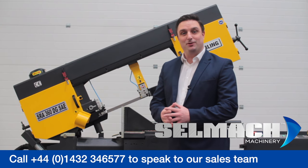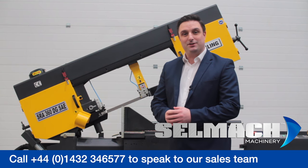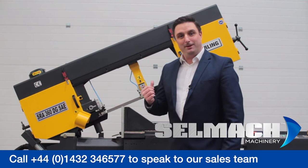Welcome to Selmac Machinery. The aim of this short video is to go through some of the wonderful benefits and features of the Stirling SRA 440 DGSA and the SRA 360 Eco, which is behind me.